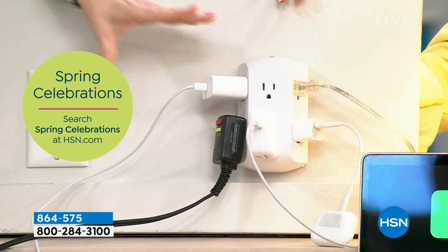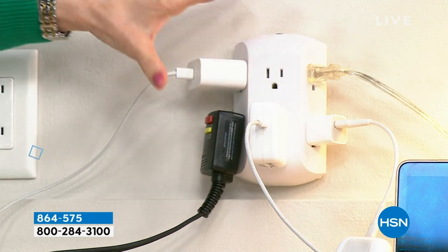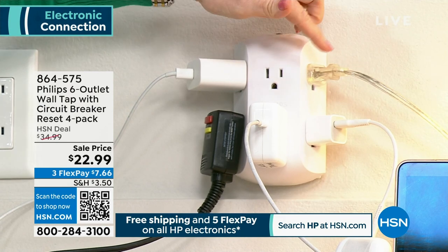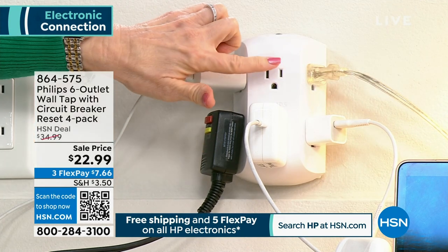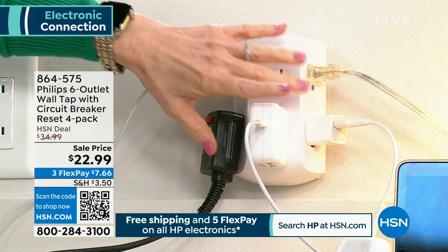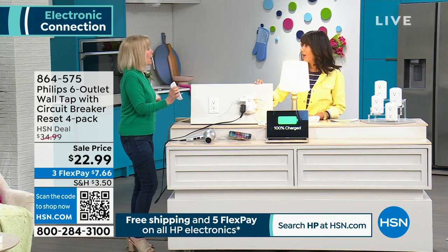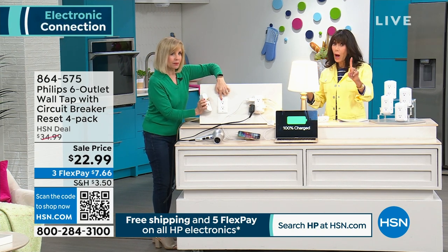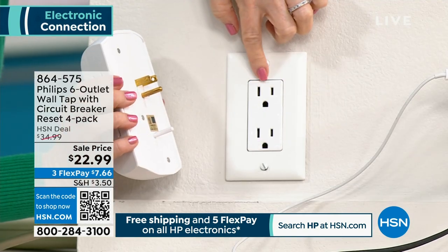I tried to pick the biggest blocks you could find — the blow dryer, the computer, the laptop. All that junk behind your TV, underneath your desk, your phone. I've got five things plugged in but you have six outlets. I left one open so you can see they're all three-pronged. You can have six things running and charging at the same time. With a regular plug and the bricks, you can't even put two. So it's basically turning one outlet into six.